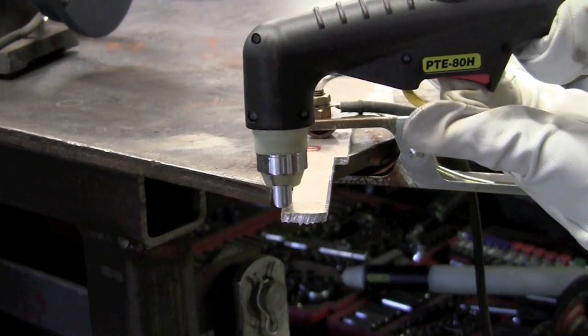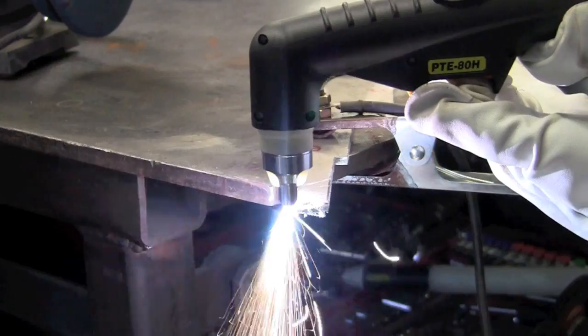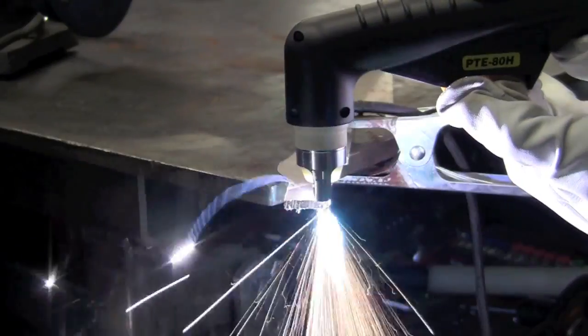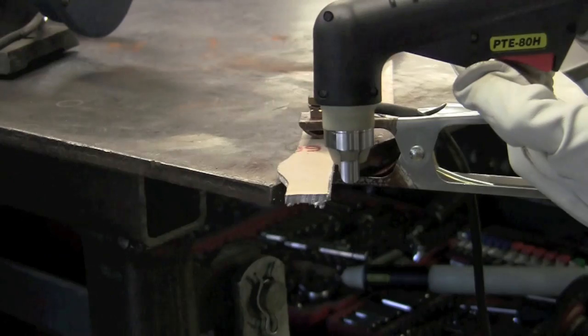Back to Longevity's Force Cut 42i. The standoff works like a champ, and I actually felt that the Longevity cut this 250,000 aluminum better than the Thermal Dynamics unit.